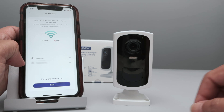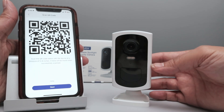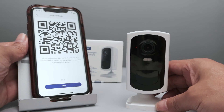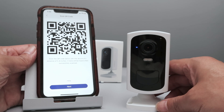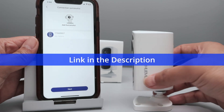Insert your password here and click Next. Then click OK and you're ready to go. Click Next, select the QR code, and point it to the camera. The camera can read the QR code and starts flashing red, then goes to blue. The camera is now connected to the Wi-Fi and it's ready to go — you can see it's successfully added to the app.